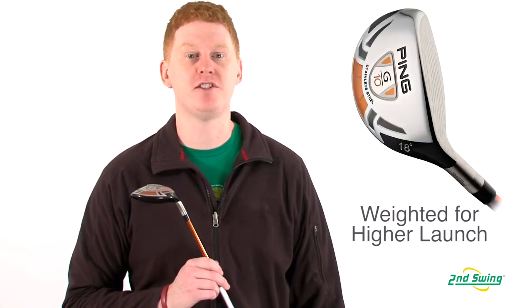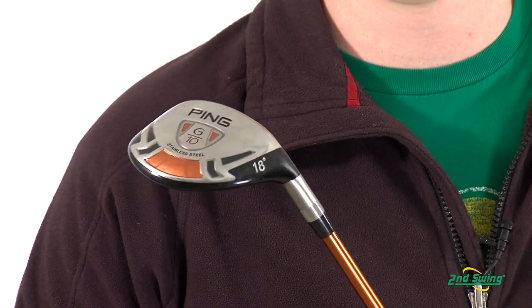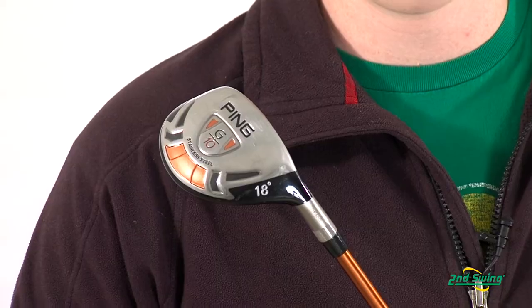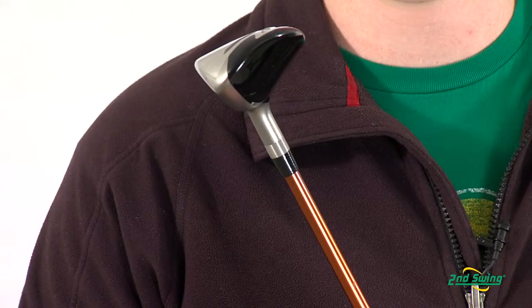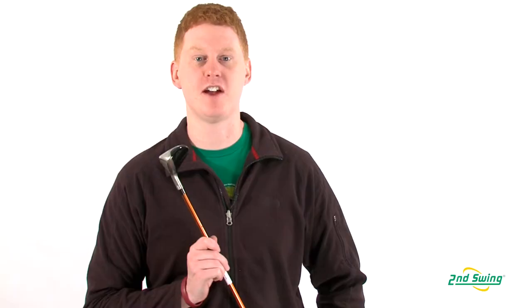The G10 head relies on internal weighting to optimize the CG for higher launch. The sole design provides relief and results from any lie. The crown is designed with a sloped shape for a forgiving launch on every swing.